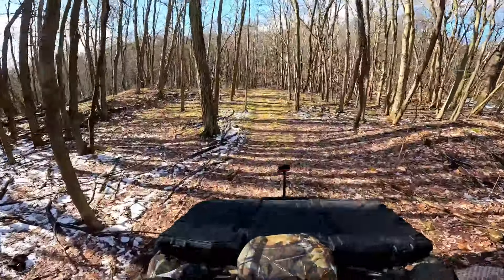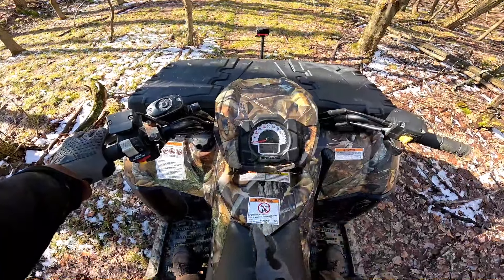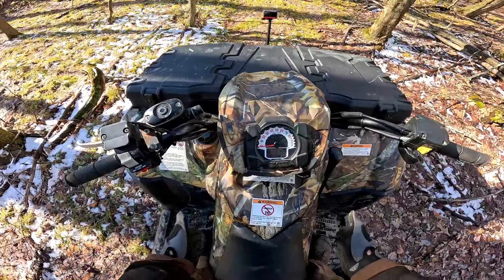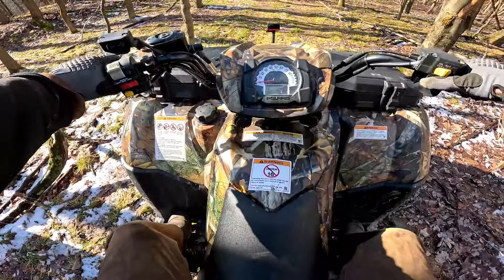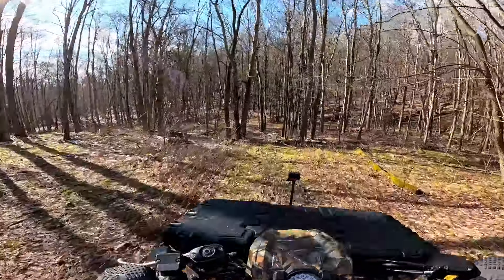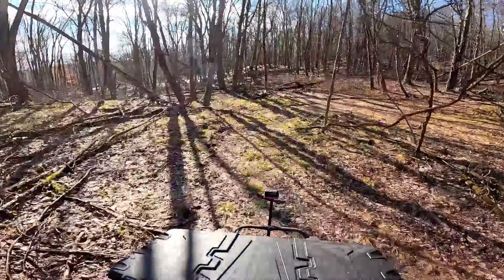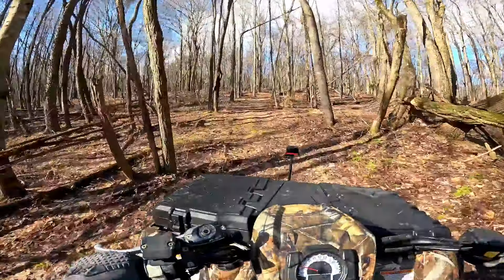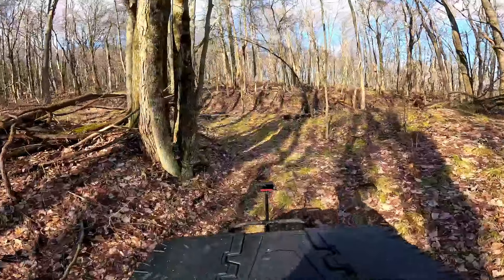Seat comfort on this Sportsman is very good. If you guys aren't familiar, this is a twin cylinder engine — but it's not a V-twin. It's inline, so you've got a cylinder, a cylinder, and the transmission mounted behind, making it a long setup. What that means is the tunnel is skinnier, so your feet are actually in closer, not spread way out like on the big V-twins like the Outlanders. That makes for a very, very comfortable seating position. I'm really pleased with how comfortable this machine is — handlebar height for me being 5'10", 170 pounds, is very, very comfortable.